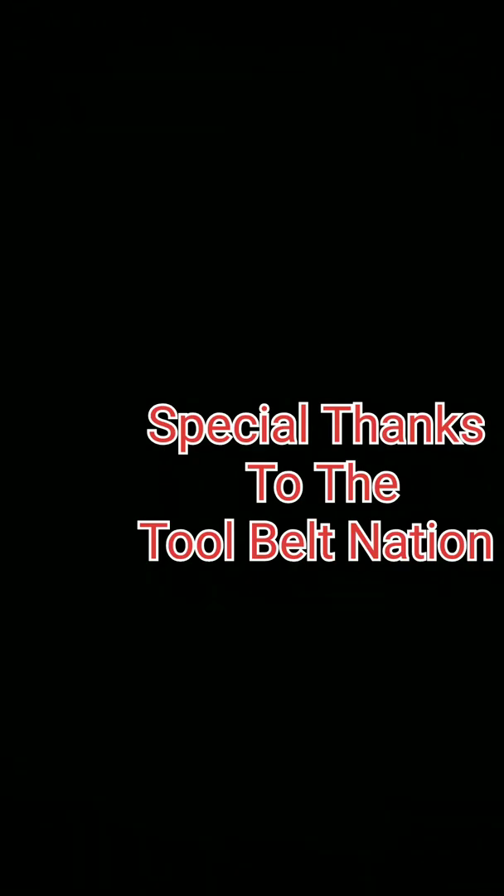That's the end of the video. I want to give a special thanks to all my subscribers, the Tool Belt Nation, for supporting me and watching my videos. I hope you guys enjoyed the content, and I'm going to keep coming with more content every week so you guys be on the lookout. I have a few projects in mind. If you guys have any ideas or projects you'd like to see done, hit me up in the comments or on my email and I'll definitely get back with you. For my Tool Belt Nation — let's keep building, let's keep getting the job done every day. Thanks for the support.